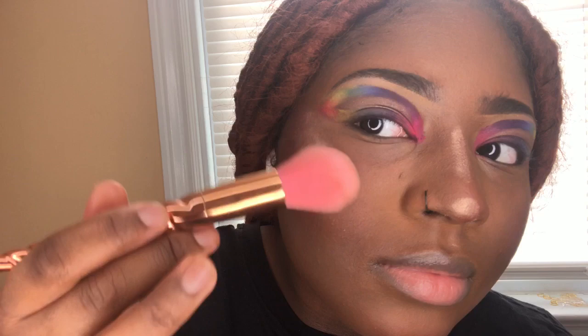I forgot to record while I was doing my highlighter, so here's me doing my cheekbones. I always go heavy on it because I like blending my highlighter out. I'm using loose highlighters so that's why it's like so pow — yeah, that is definitely the word.